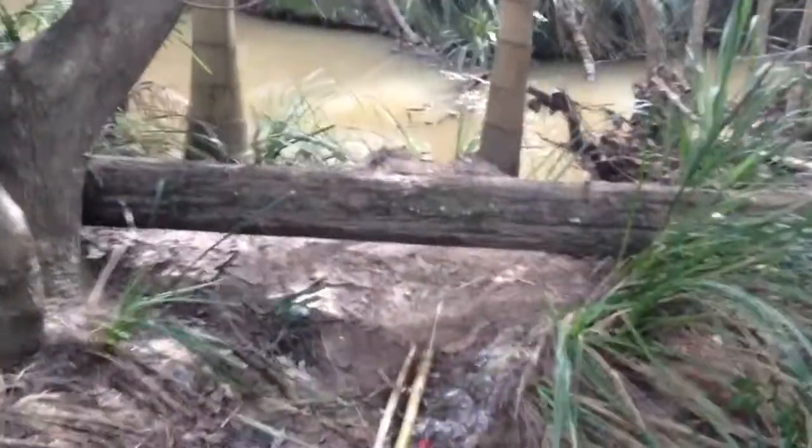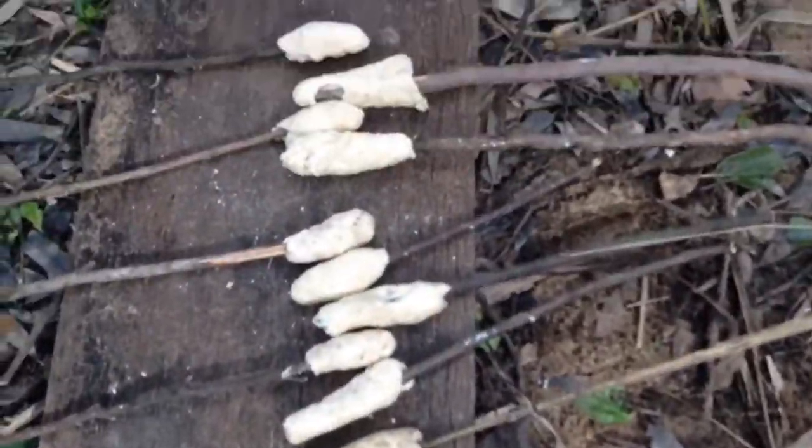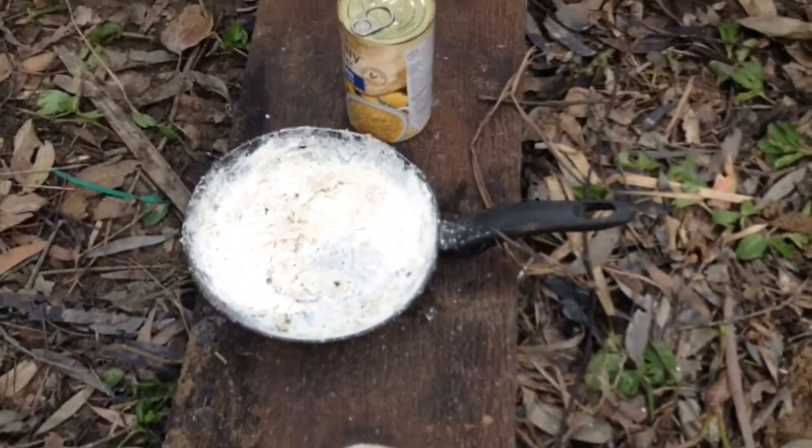Alright, so while we're waiting for the fire to die down a bit, we're just gonna take you for a preview of the camp. We got a chair over there — pretty cool chair — there's Brody, the fire pit, an oven tray to cook stuff on.